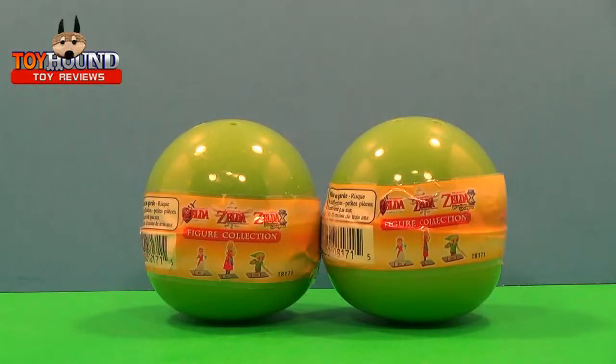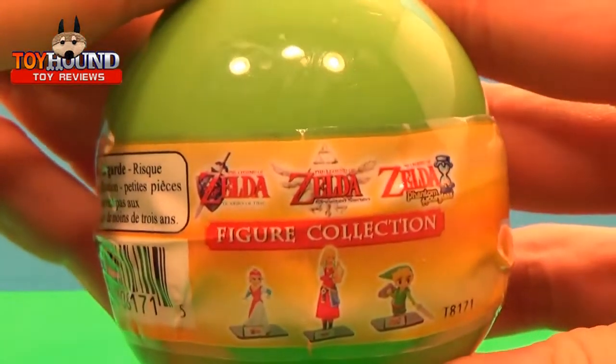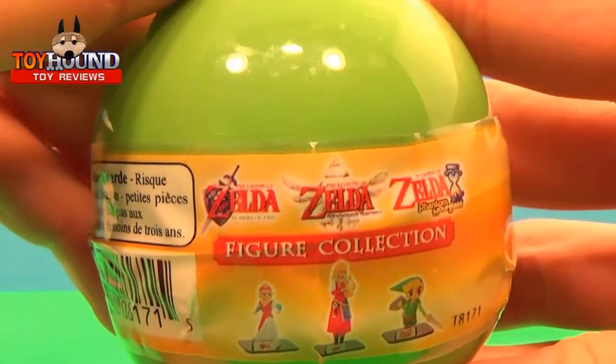Hi toy fans, this is ToyHound here with the toy opening of some Gacha Tomy The Legend of Zelda mystery capsules. Here's what they look like — they're based on the characters from The Legend of Zelda, the different games.